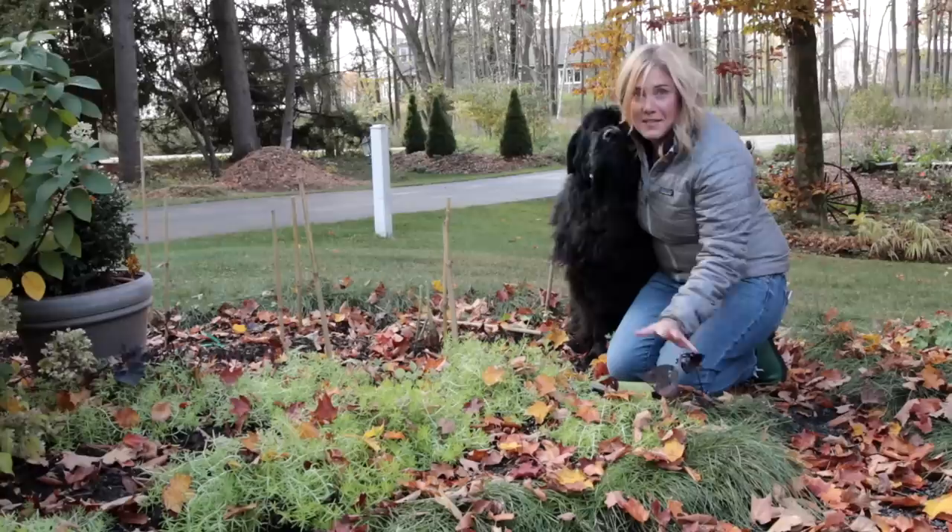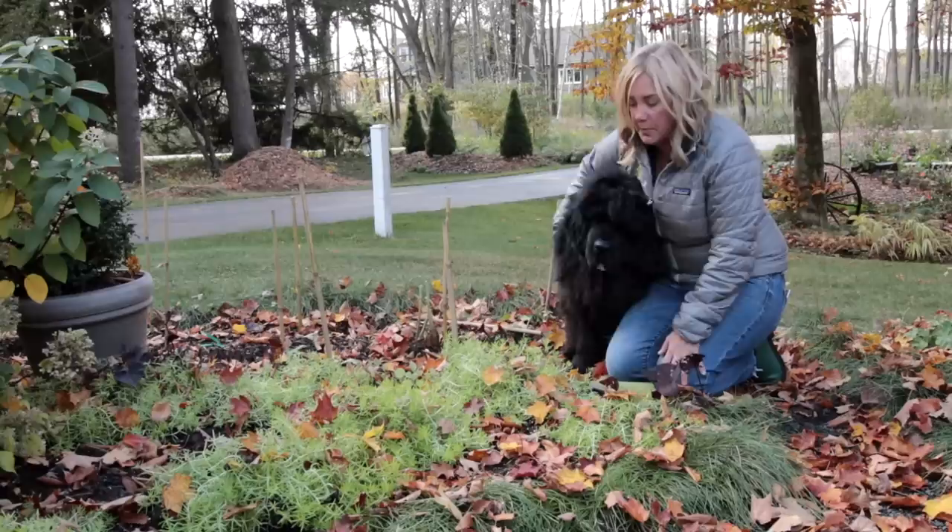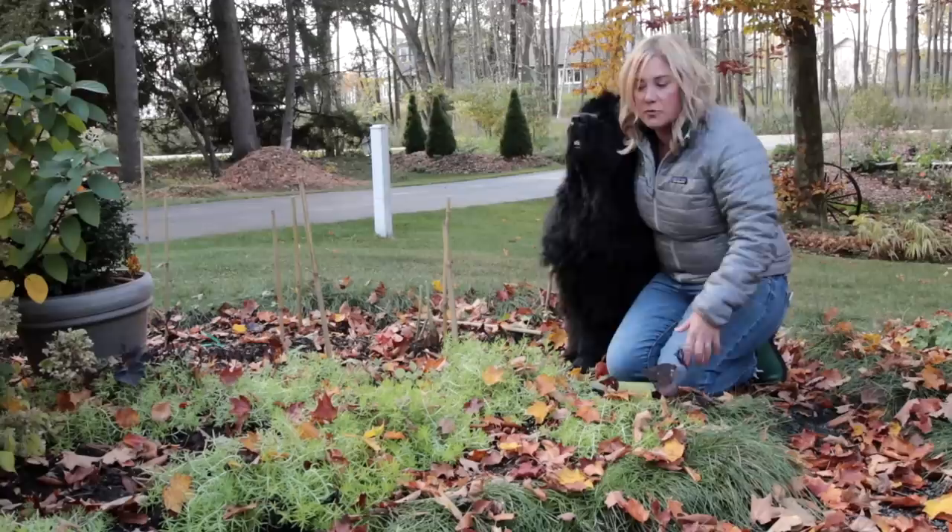Fall has come officially — we had our first frost a couple nights ago, and that means it's time to clean up the garden. One of the first things I worry about is getting anything inside that needs to come inside, so all the houseplants have been moved in. But there are a few other things that come in too.